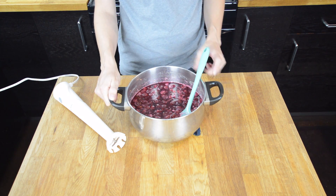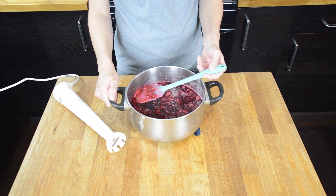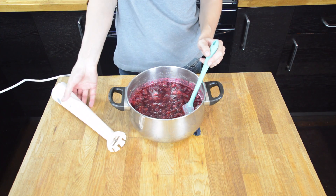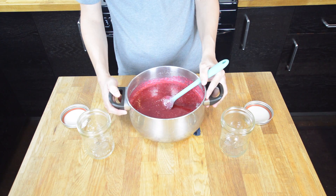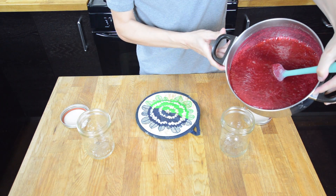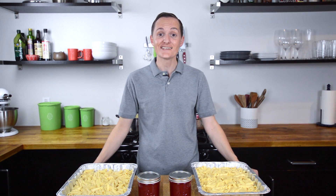Our cranberries were simmering down and they've kind of broken apart and broken down, so now we are ready to blend them with our hand blender. Our cranberries are nice and smooth, so we are just going to pour it.